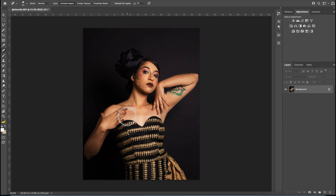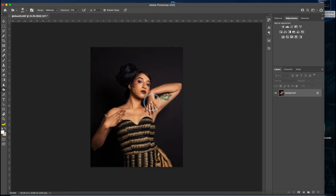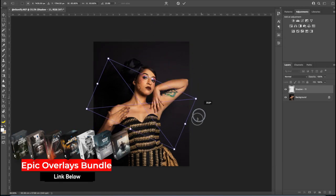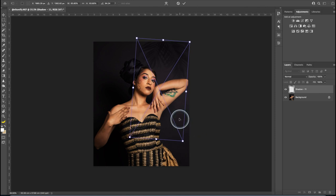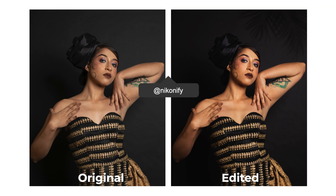Next I'd like to darken this bright area using the burn tool, targeting the midtones, so it doesn't draw attention away from the face. Then to finish this photo I'm adding a shadow — shadow number 11 from my Epic Overlays pack, link in the description — and I'll rotate and place it right on the corner. That's the before and after. Thank you very much, Nikonify, for sending this one over.